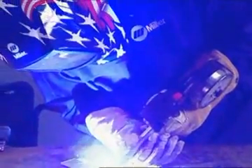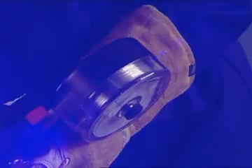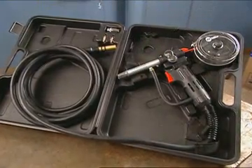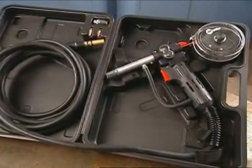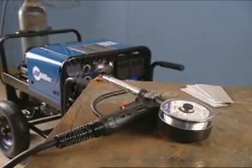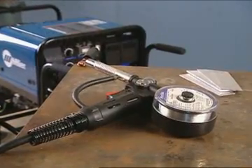The Spoolmate 100 Series Spool Gun is a lightweight, direct connection Spool Gun. It handles .030 to .035 aluminum and .023 to .035 steel and stainless steel wires. It's rated at 135 amps and has a 30% duty cycle, complete with a 12-foot cable assembly and custom carrying case. For this demonstration, we are set up for shop use with 100% argon shielding gas to weld eighth-inch material using .030 wire.